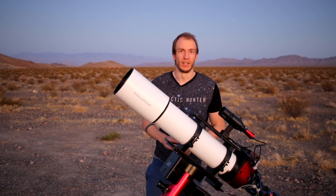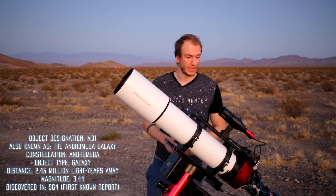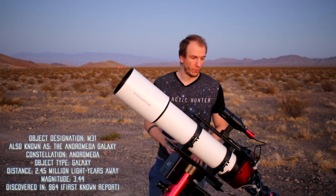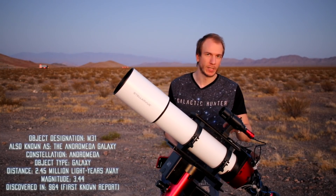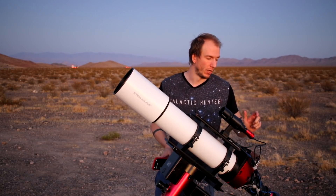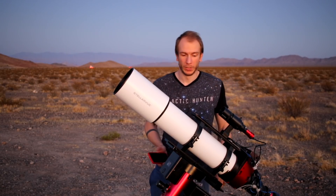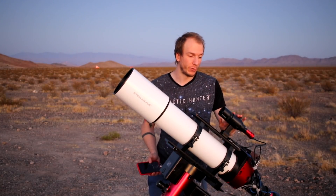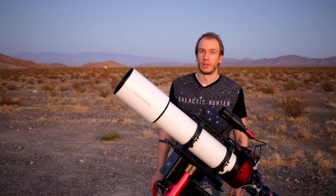All right, so I am all set up, just waiting for dark now, and we're going to shoot Andromeda, so we'll see how it goes. The first thing that annoys me right away is that now I have to use a guide scope for this setup because with this camera I don't have a wide enough OAG, so I have no choice but to use a guide scope. It's been a while since I used one, but hopefully it's going to be a nice image.